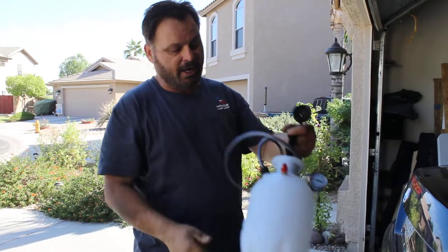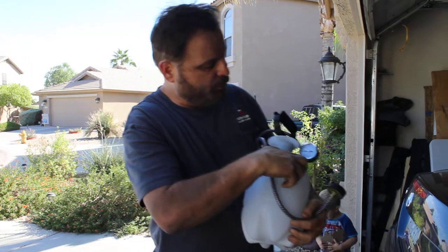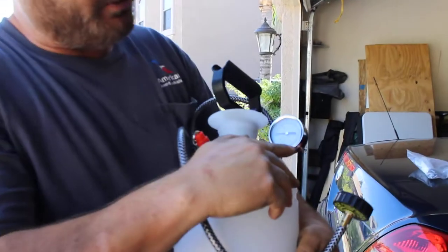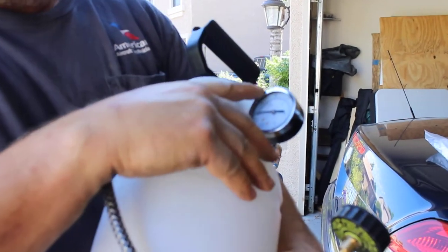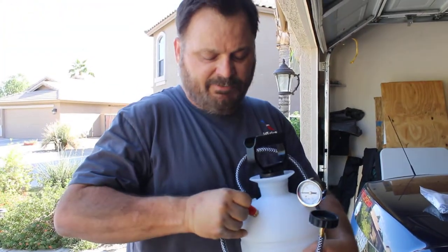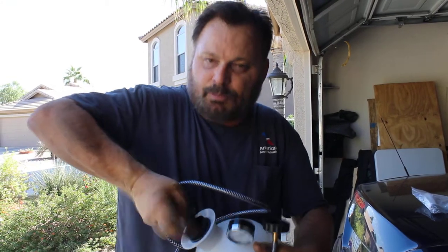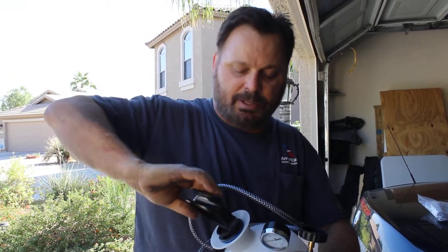I left the original hose on and added two items. First, I added this pressure gauge — it goes from 0 to 30 PSI, and we're probably not going to use more than about 10 PSI. Then I added a little pressure relief valve, which is optional. You don't have to have it — you can release the pressure by unscrewing the pump.